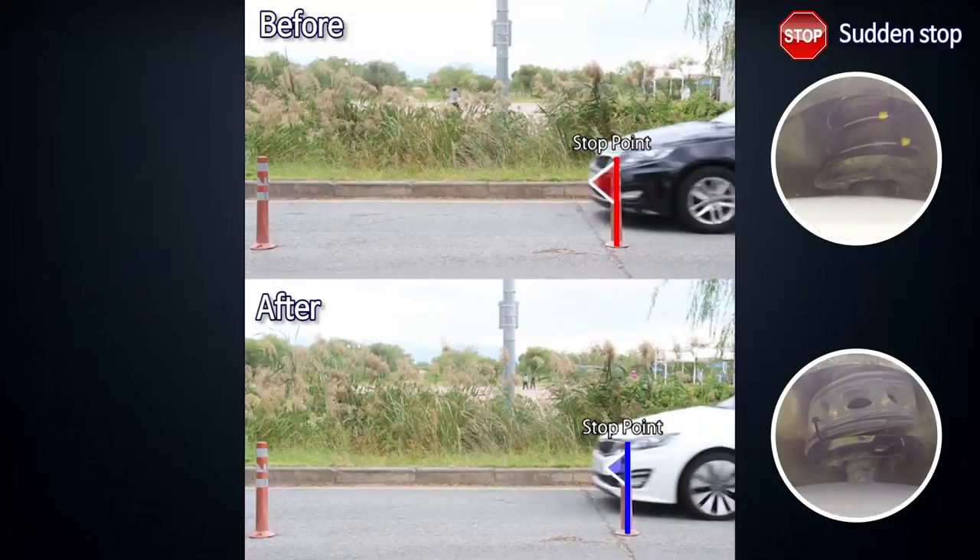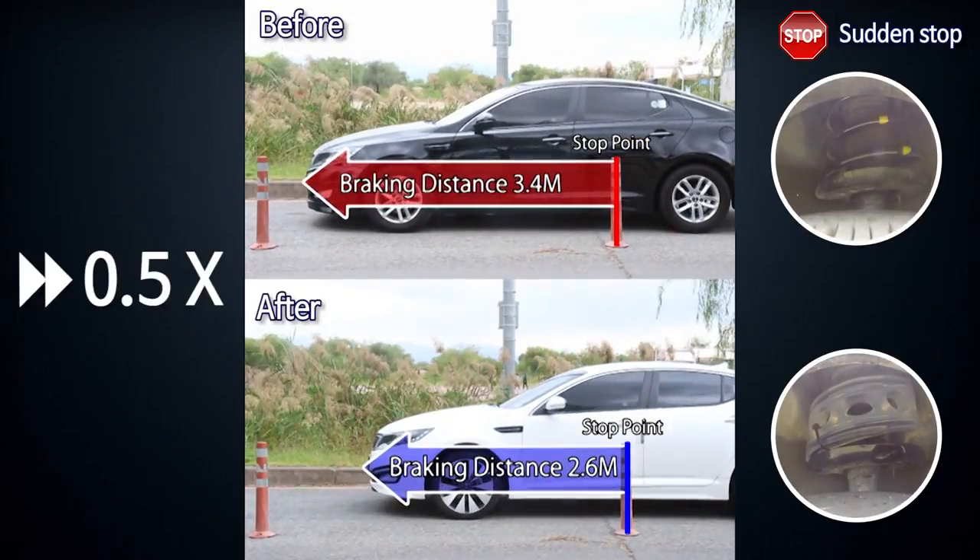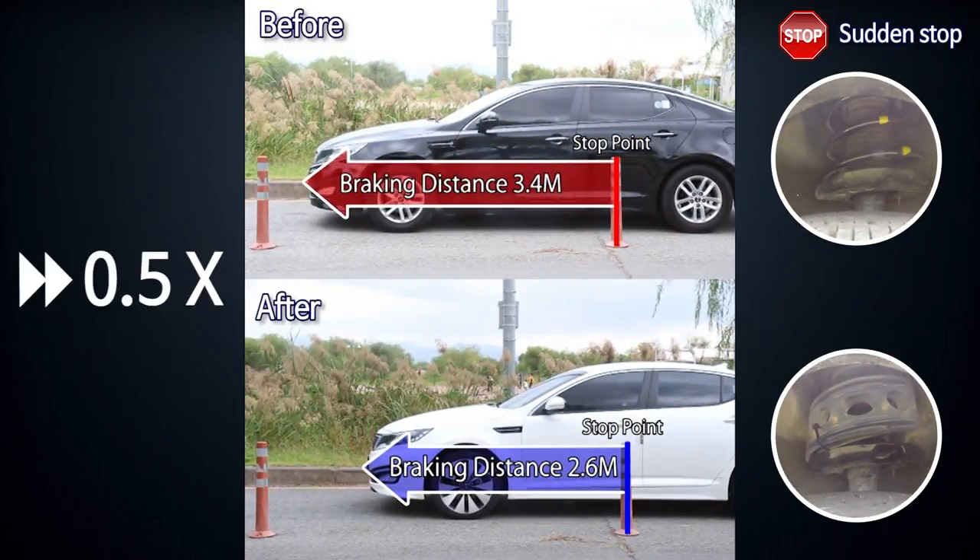During sudden stop, the impact passed on through the shock absorber is buffered to enable smooth stopping.